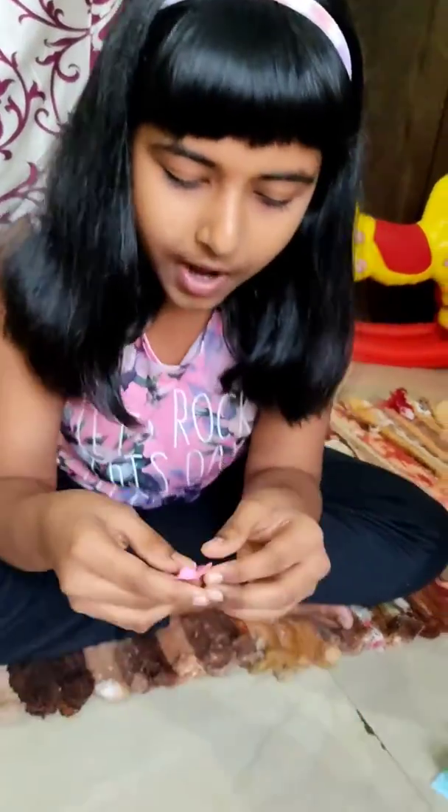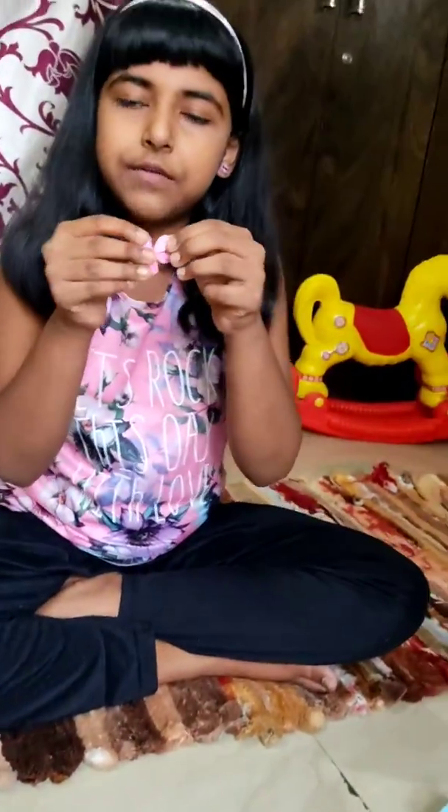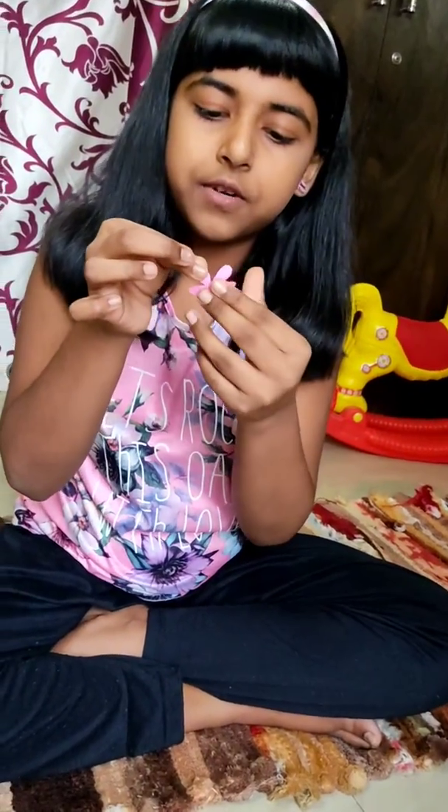Then, after cutting the flowers, they will look like this. After that, we have to fold it like a parcel.